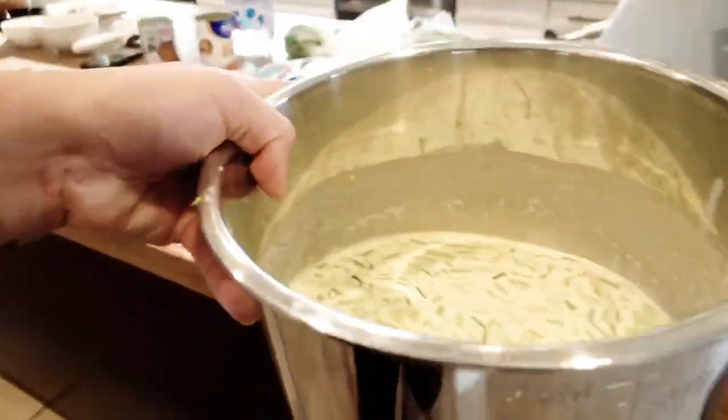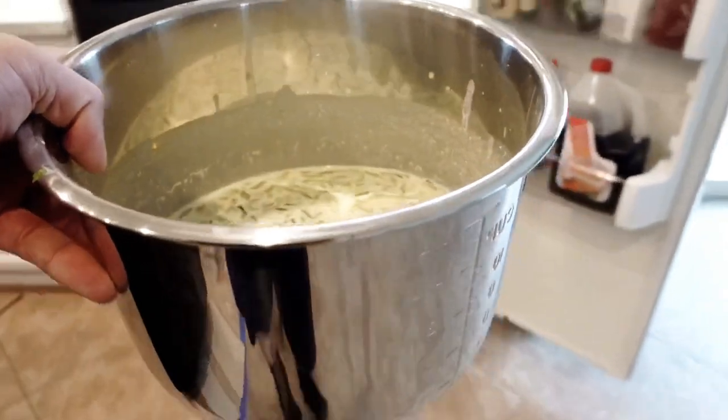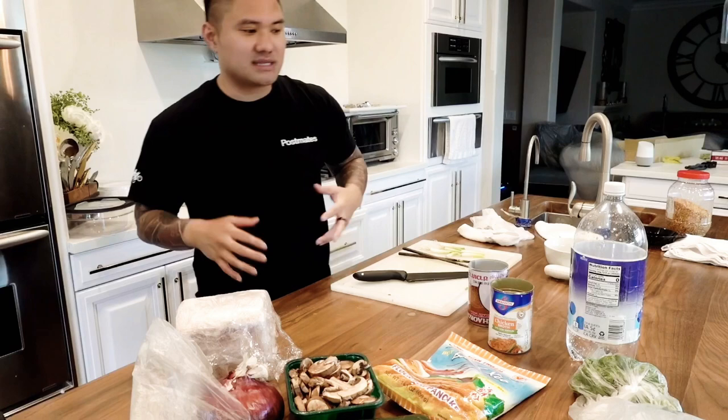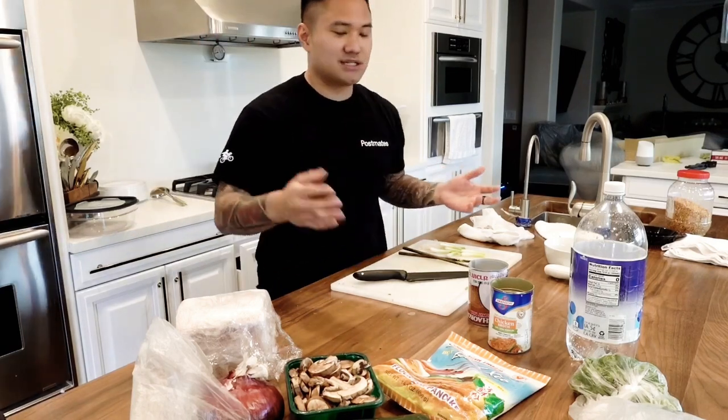So I'm going to take this mix and put it in the refrigerator so it can get cold as I prep everything else. Be chilled. Now we're going to prep all our vegetables, all our meats and everything like that, so it's going to be easier to cook.